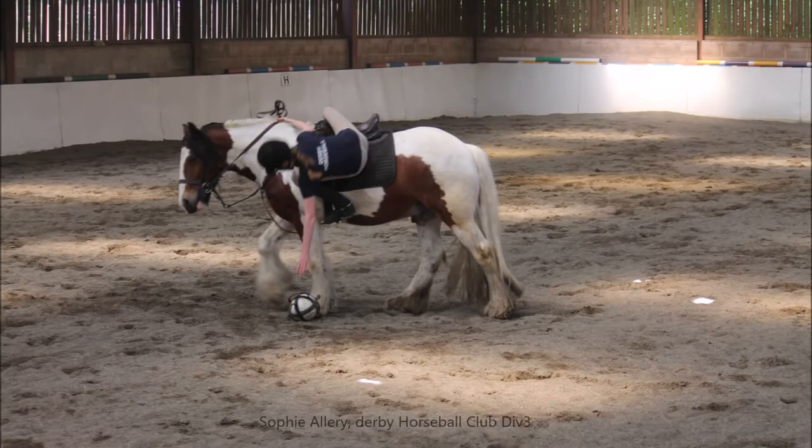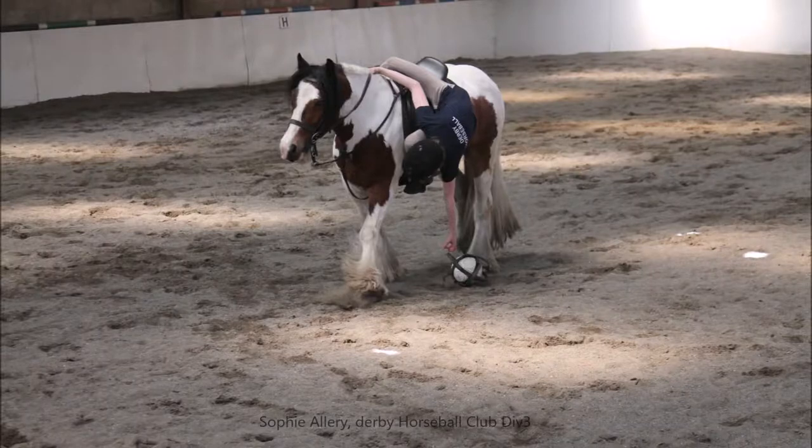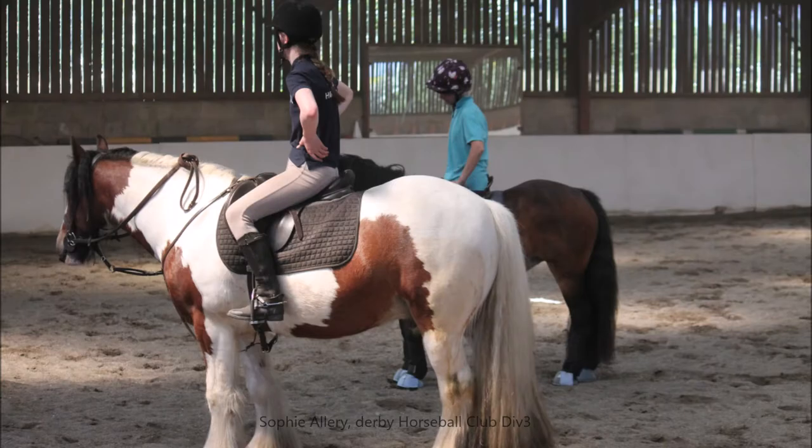My cousin plays for Derby Horseball Club — I have no idea if I pronounced that right — but they had a have-a-go session, and I've been talking to you about it, so I went to that to see if it was any good. I absolutely fell in love with it. Benson took to it amazingly well and I can't wait to get out and get competing with it.